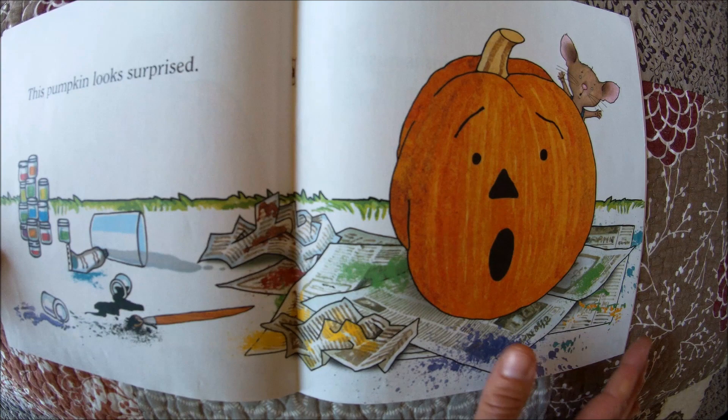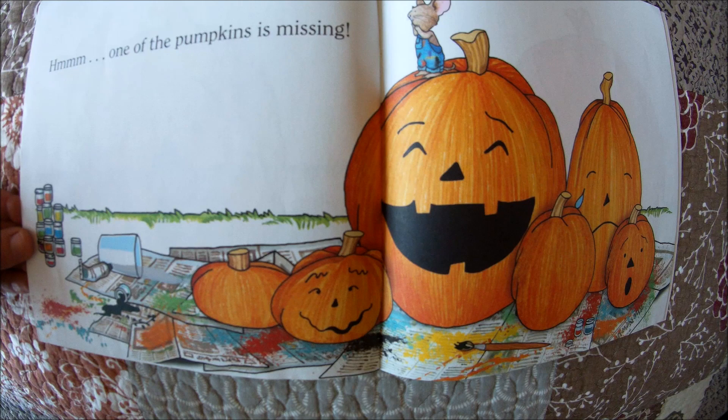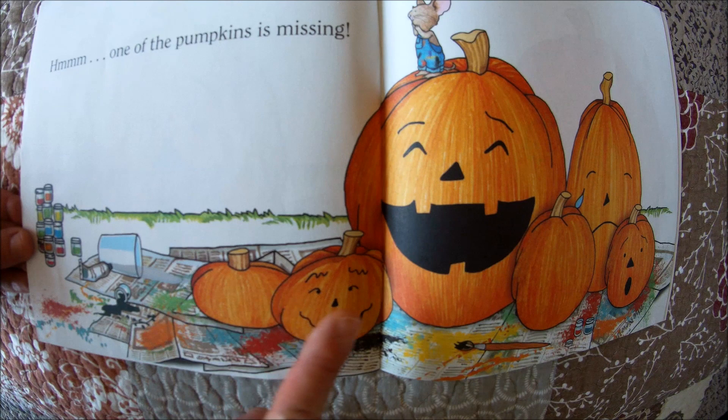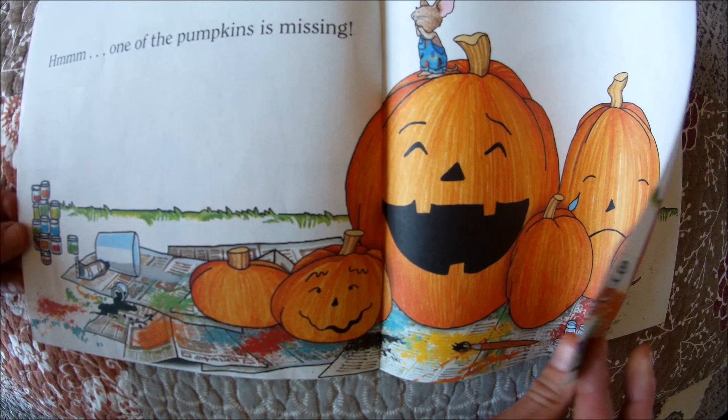This pumpkin looks surprised. One of the pumpkins is missing. Let's count them again — if one is missing, there should only be six pumpkins: one, two, three, four, five, six. That's correct. We started with seven, and one is missing because Mouse only has six now. Where could it have gone?